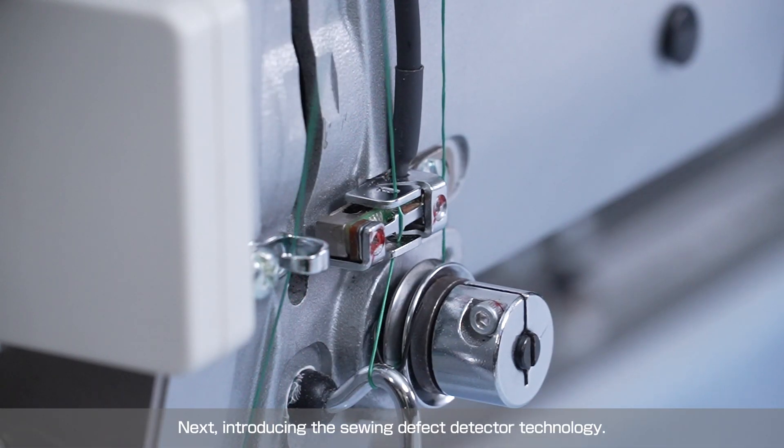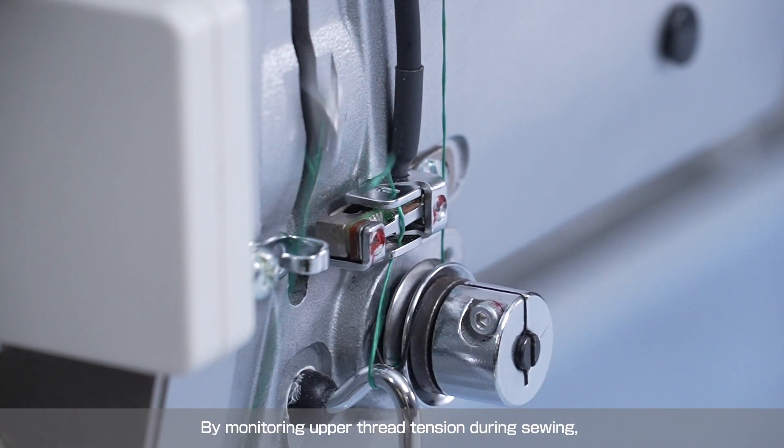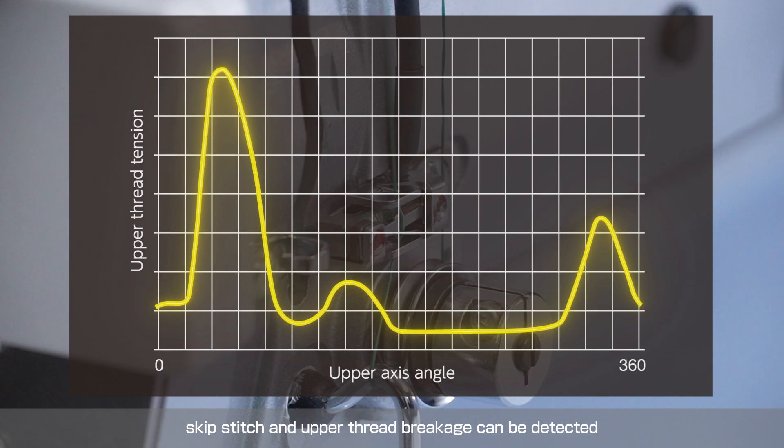Next, introducing the sewing defect detection technology. By monitoring upper thread tension during sewing, skip stitches and upper thread breakage can be detected, preventing the flow of defective products to the next process.